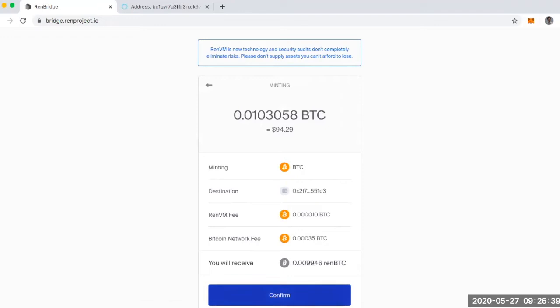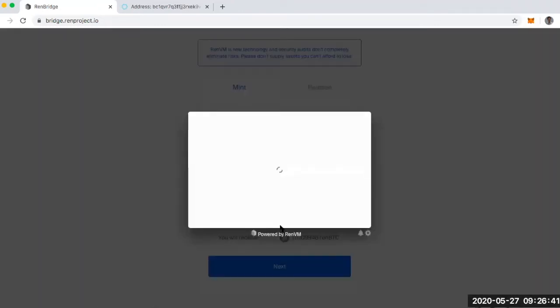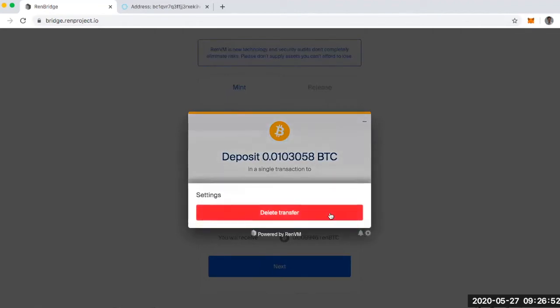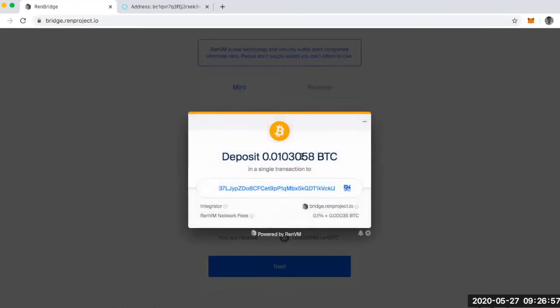I'm going to hit confirm. And there we go — this is where I'm going to send my Bitcoin to. You'll also notice that I'm able to delete this and start over with another transfer, so if you feel like the total needs to be changed, you can just click on the little widget here. The REN VM network fees are 0.1% plus 0.00035 Bitcoin. And that's it — I'll be back after I deposit my Bitcoin.